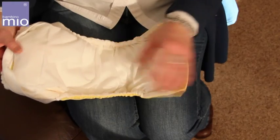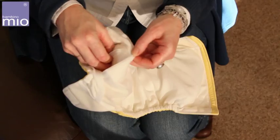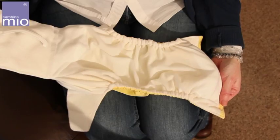This nappy has a highly absorbent core made from microfiber. Once washed, the core can be removed using the clever pull-out tab system, which opens out the nappy and speeds up drying time.